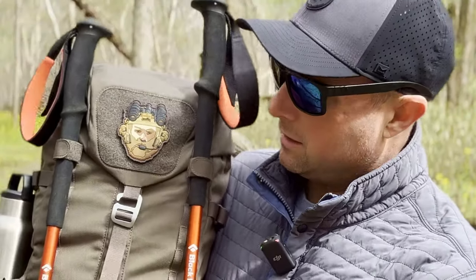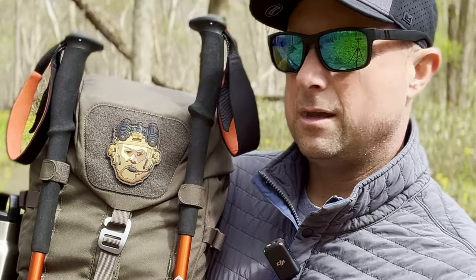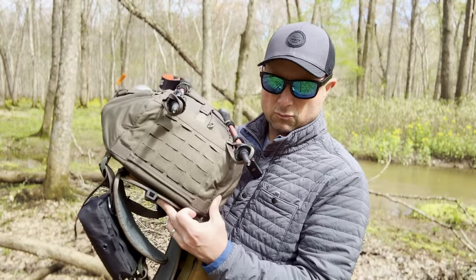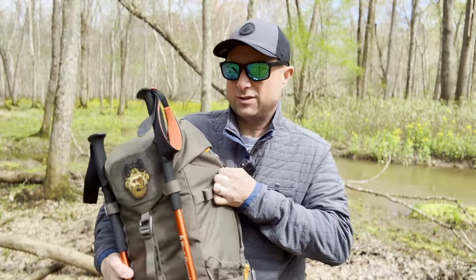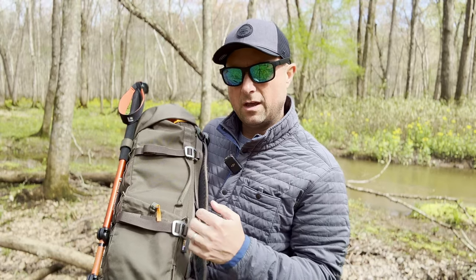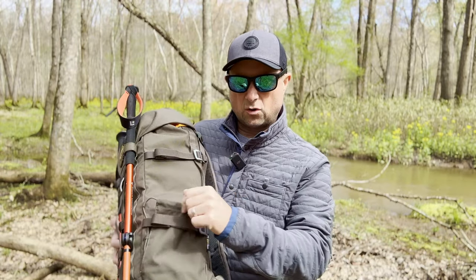There's a big loop panel on the front — this has a patch from another company, but you have tons of real estate for your favorite Prometheus Designworks patches, and they make a ton. The bottom of the bag has more options for attaching things — a bedroll, a camp chair, a lunchbox. You've also got compression straps on the side with a very awesome keeper system, so when you get this thing dialed in and the straps all taken care of, there's no way you're going to lose stuff.